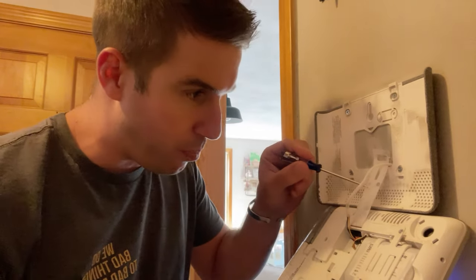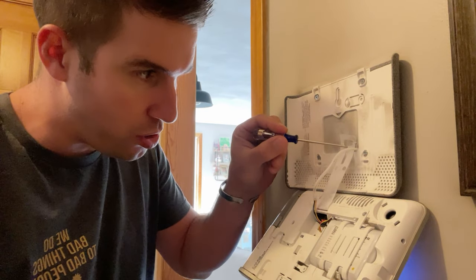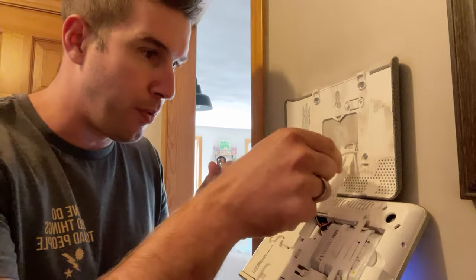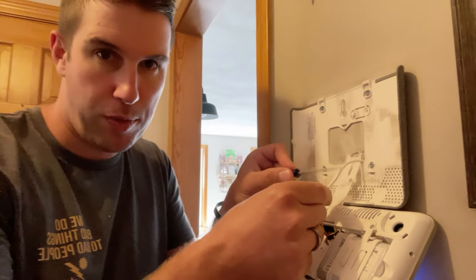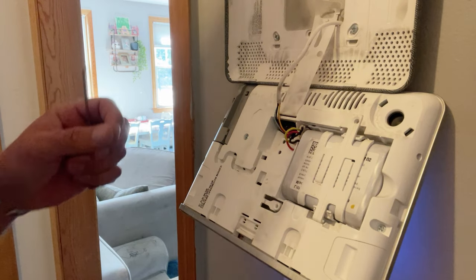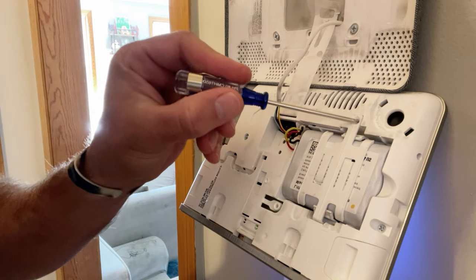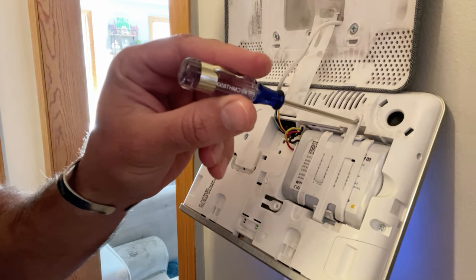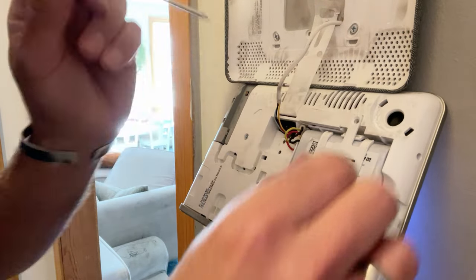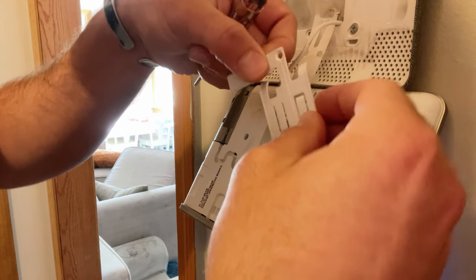There's a plastic piece here that can hook onto the faceplate to prevent strain on the power cable. Once you get the panel removed, there's another screw right here that you can use the same screwdriver for. Remove that screw — it takes a little bit of pressure — and you just pull this off.